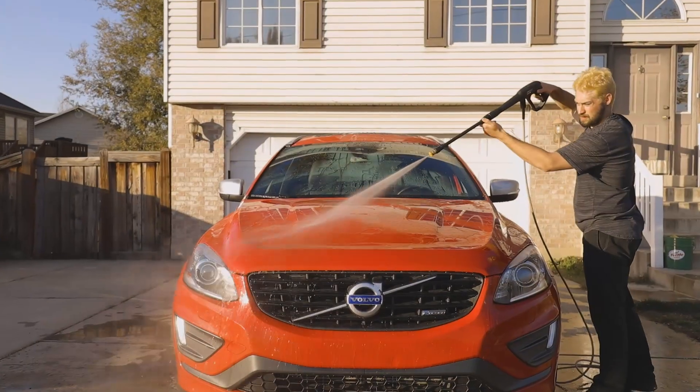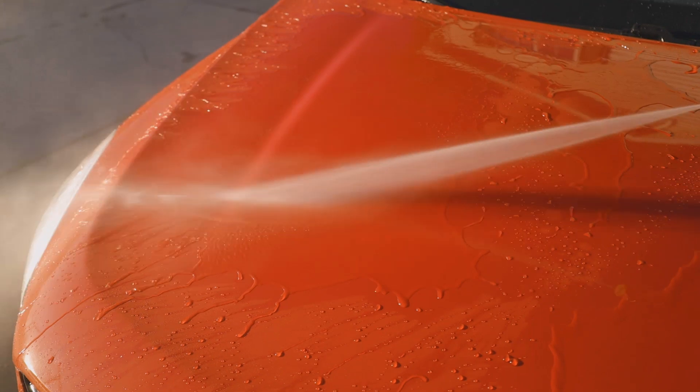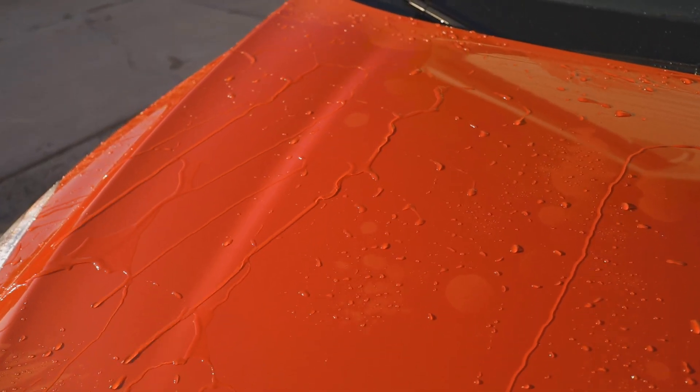As you start the rinse process, watch as even on a previously uncoated car the rinse water beads up and sheets away. Plus, it leaves a brilliant shine.